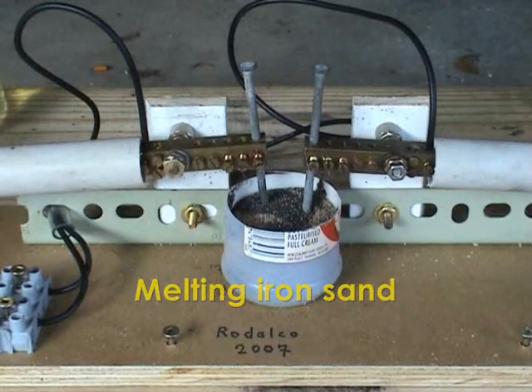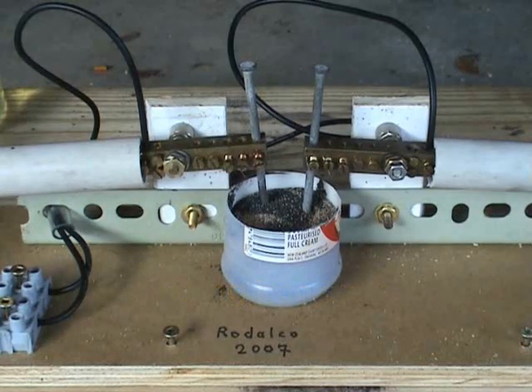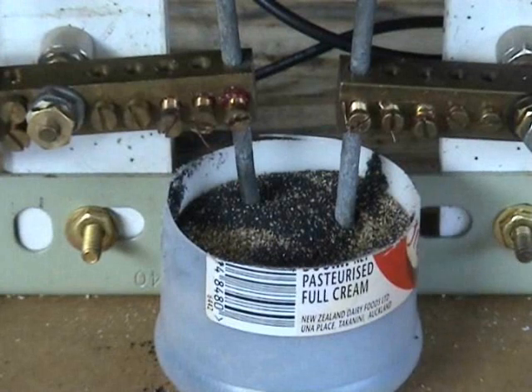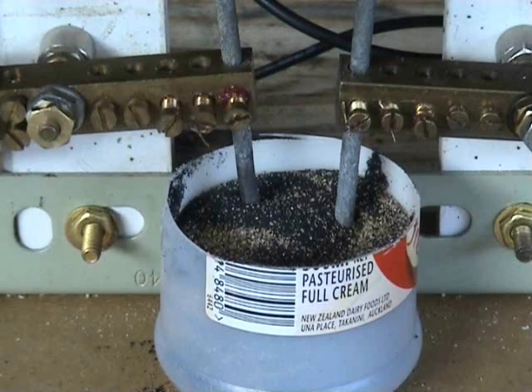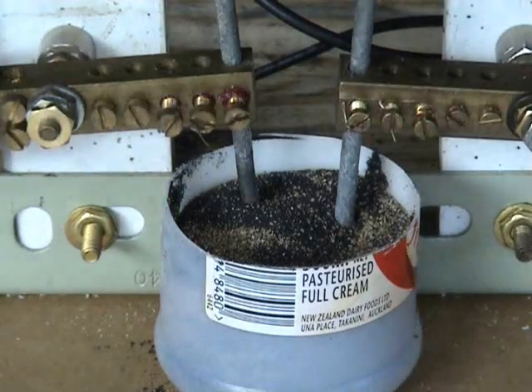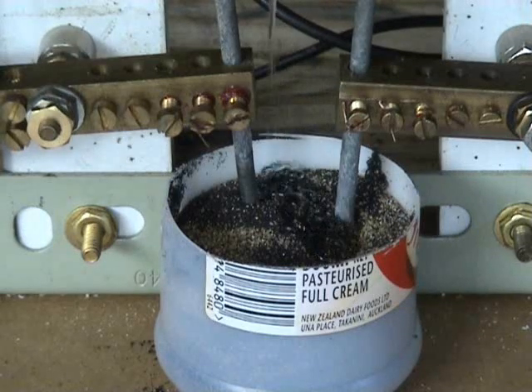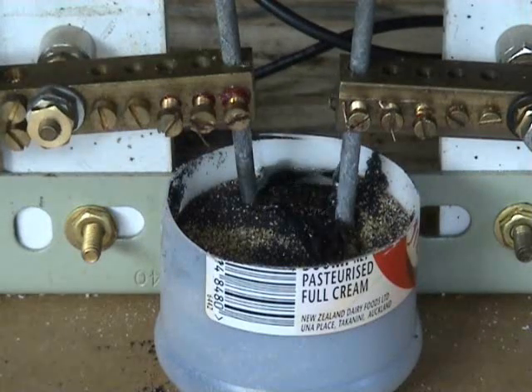Setting up to melt some black iron sand from Piha Beach. This is a type of arc furnace. To trigger it we need to put some dishwasher liquid in to get the conductivity first, and then we can start the process. A little bit of liquid in there.